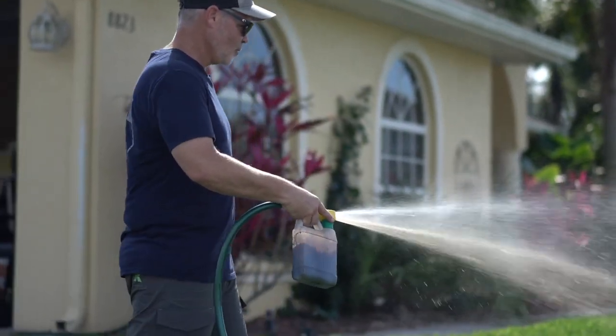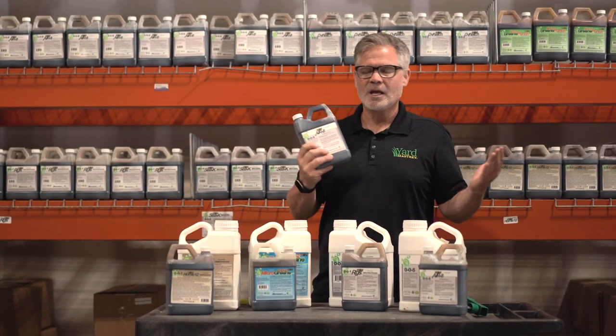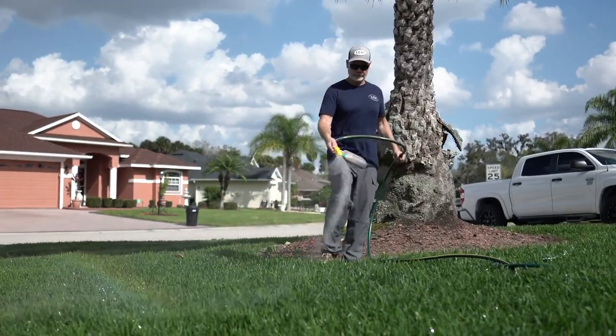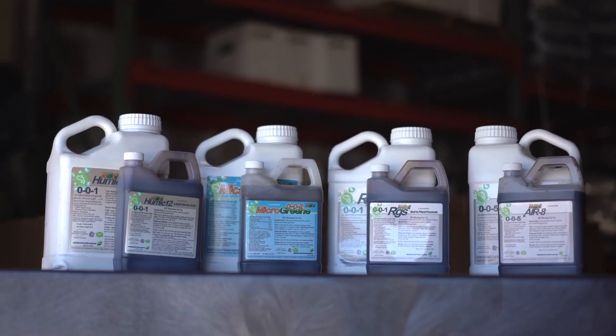You use this in the spring and in the fall. It will not interfere with your pre-emergent applications. You can't mechanically aerate if you've applied pre-emergent prodiamine, but with this liquid aeration you can — it dives down into the soil and does not interfere with pre-emergents.